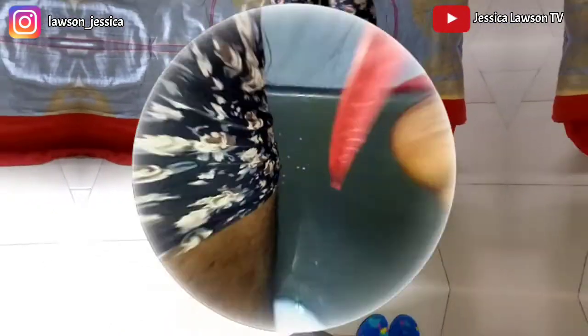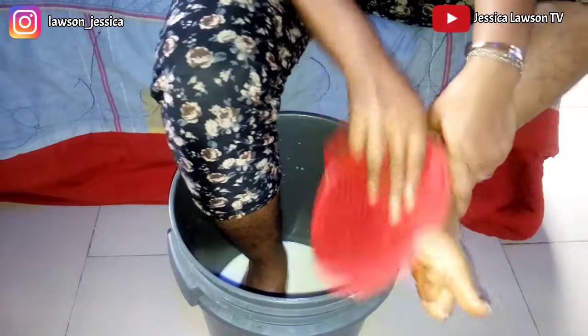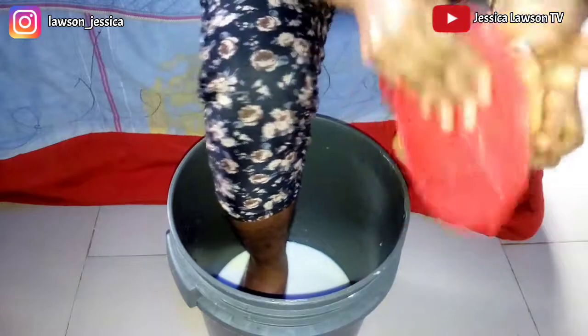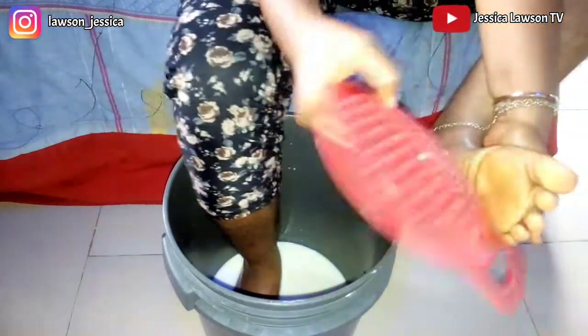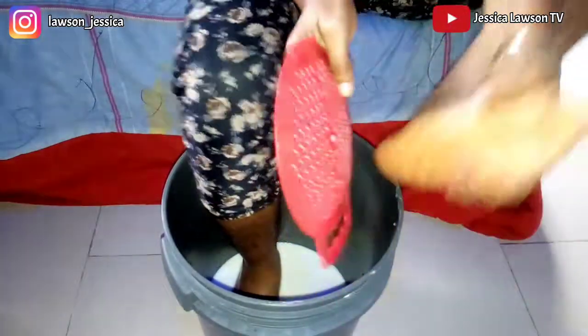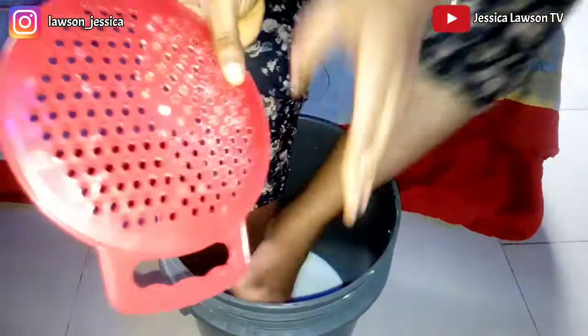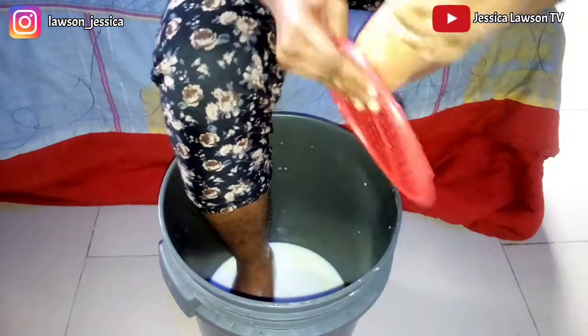You have to dip your feet into this mixture and allow it to sit for about 10 to 15 minutes, or 30 minutes to one hour depending on your choice. If you don't have anywhere to be or whatever you're doing, you can leave your feet to soak in this mixture for about 30 minutes or more, depending on your choice.